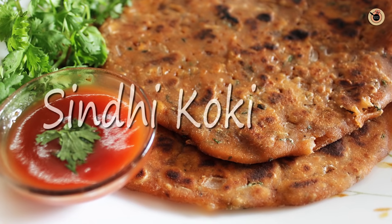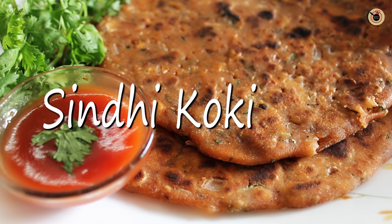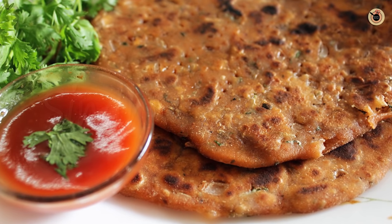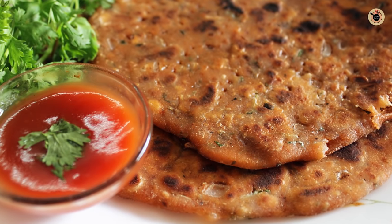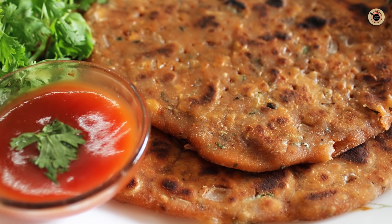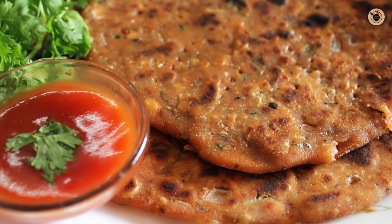Hey Foodies, welcome to Kanak's Kitchen. Today I will be showing you a Sindhi special breakfast recipe — that is Sindhi Koki. This is one of the most tastiest breakfast recipes, which is prepared out of wheat flour, onions and other spices. It is very easy to prepare and goes very well with some yogurt on the side. So let's see what you need for this.